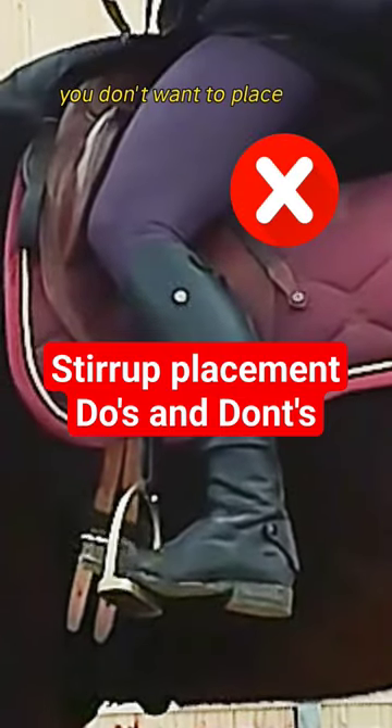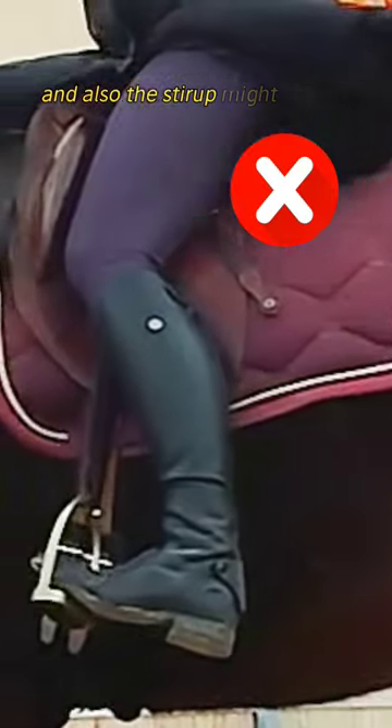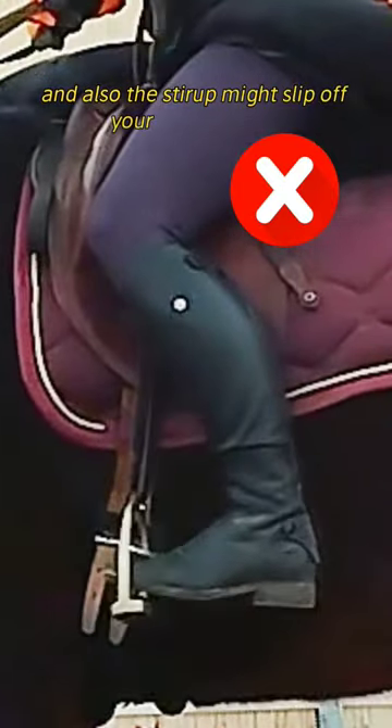You don't want to place your stirrup too far forward under your toes. You don't get proper support from the stirrup, and the rider's leg can move too far forward. Also, the stirrup might slip off your foot.